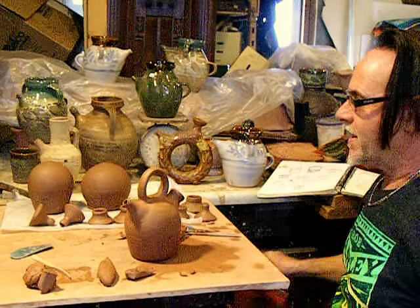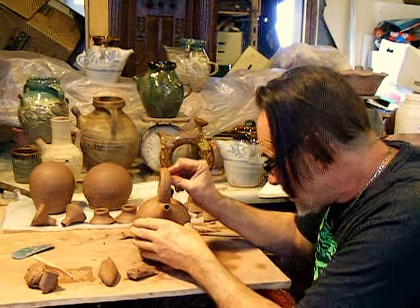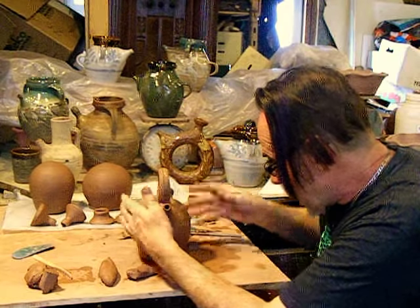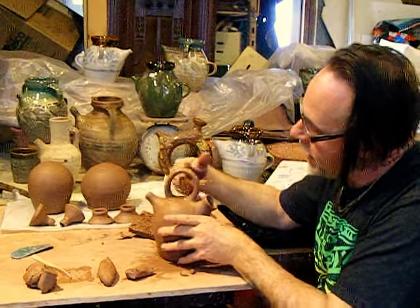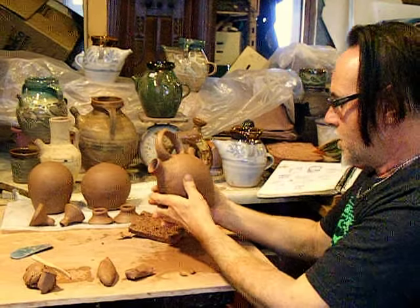Sometimes the handle, when you're working with it, gets bumps and dents in it, so I just wet my fingers and go over it on both sides. This time it actually didn't, and then it can also be changed and rounded, but it actually looks fine.